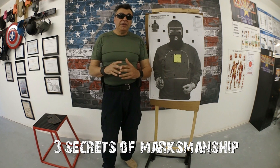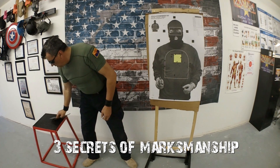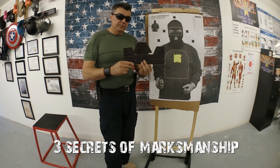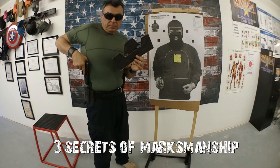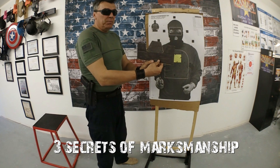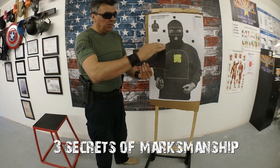Every time you shoot any handgun, regardless if it's semi-automatic or revolver. First of all, on each handgun you have two sides: front sight and rear sight. The first thing you need to obtain is called sight alignment — the front sight must be perfectly aligned with your rear sight. They must be flushed at the same height.